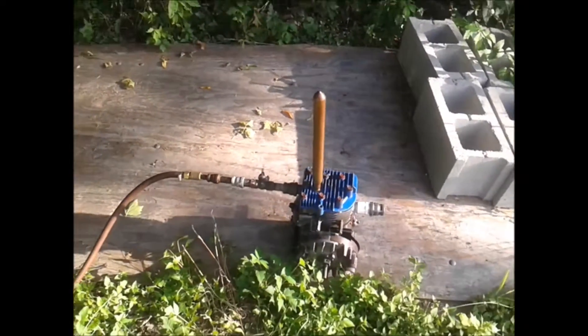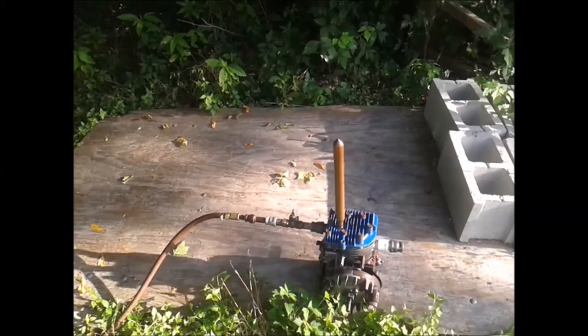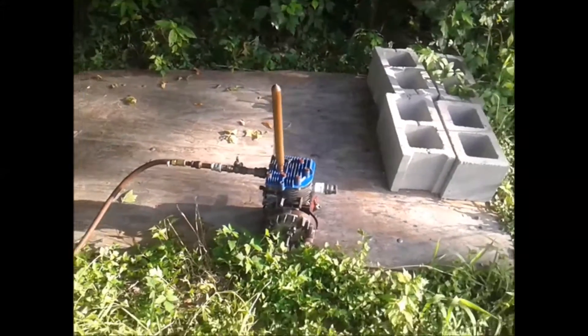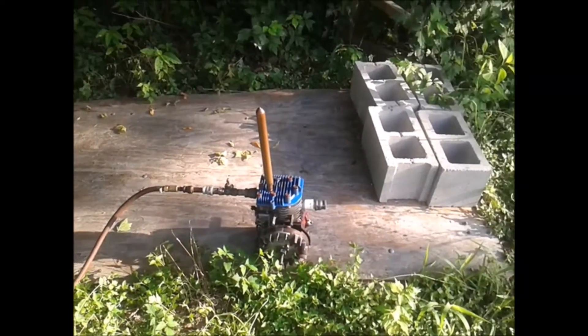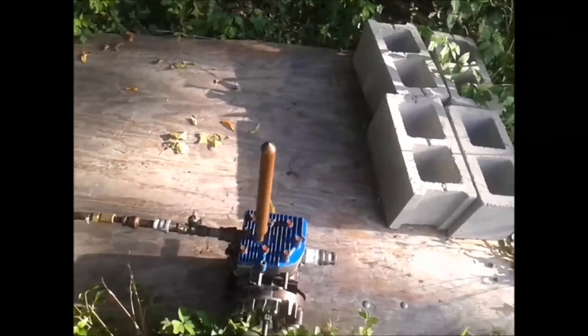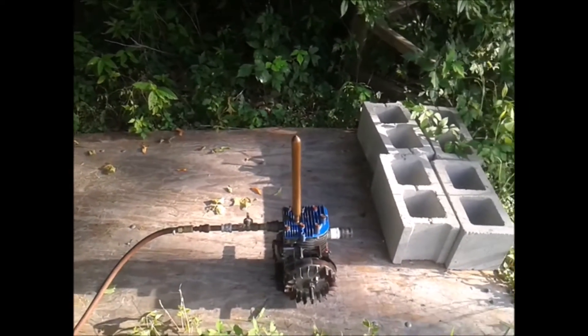There you go — runs way better than before. I wish I could show people how to make these things, but I've got some legal issues to work out with patents. One thing on my side is nobody else can make one of these. I'm not saying it's impossible, but they're very hard to time.